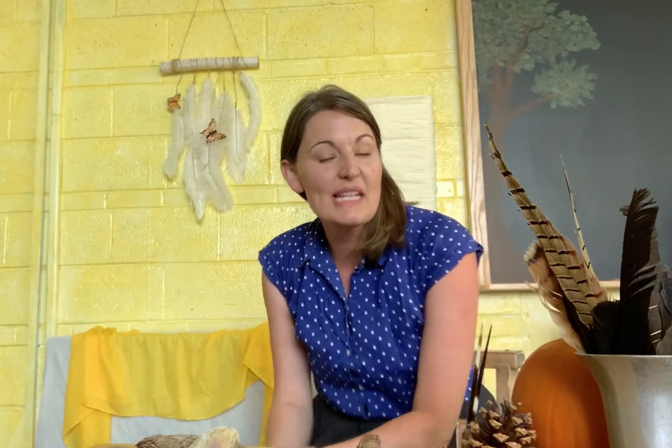Hello everybody. I'm Mrs. Siebert, one of the second grade teachers here at Mountain Tong Community School, and I'm here today to talk a little bit about how to set up a nature table in your home. We often do this at our school. I know it is something I do in my classroom and it's a very special tradition, so I'd like to tell you about some of the things that you might use to create your nature table.